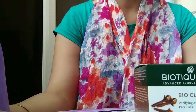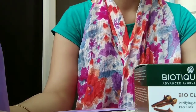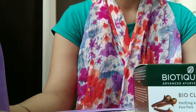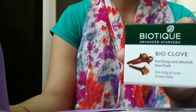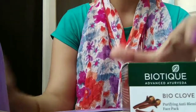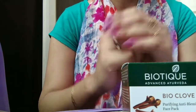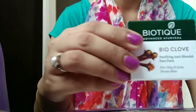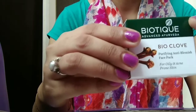Welcome back to my channel. Today this is a review video — I'm going to review a biotic product which is the Biotic Bio Cloth Anti Blemish Face Pack. I want to first tell you this is not a sponsored video. As you all know, Biotique is an ayurvedic product.